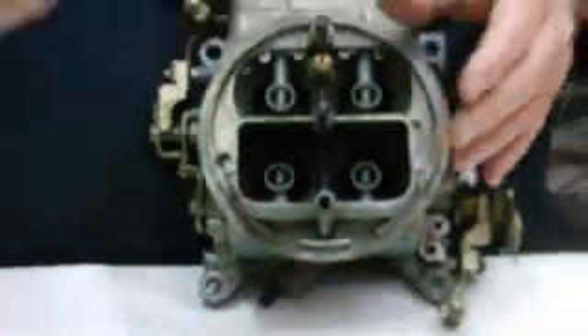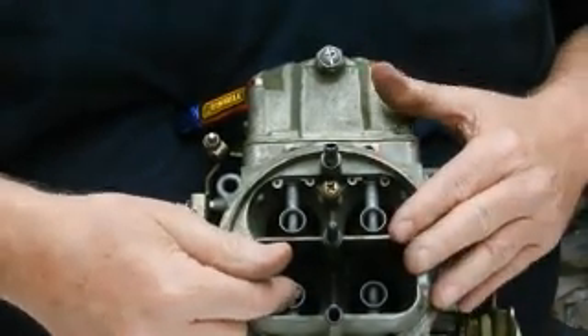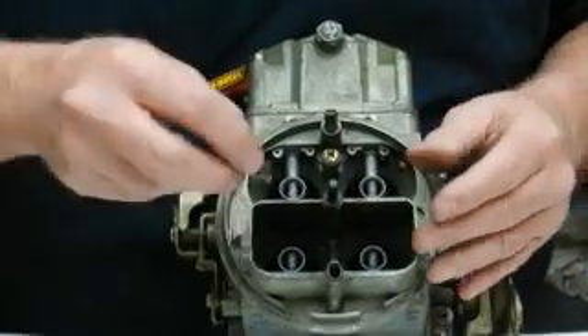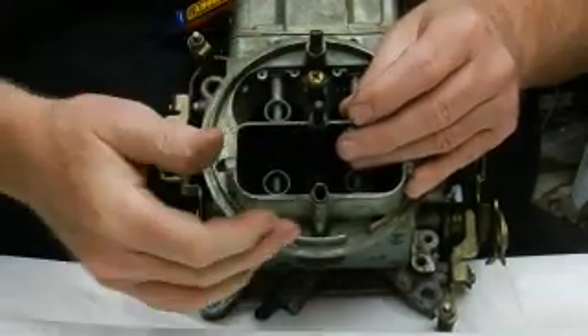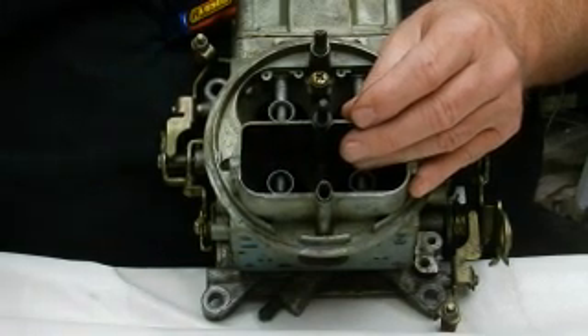Right underneath where this sets in the carburetor is a check valve. This check valve is tapered on one end — we want the tapered end pointed down into the hole. That seals the accelerator pump circuit. When the fuel squirts up it lifts that check valve and squirts out the nozzle. When you let off the accelerator the check valve seats and stops it from drawing all the fuel back into the bowl. It has to seat or there will be a hesitation with no squirt.